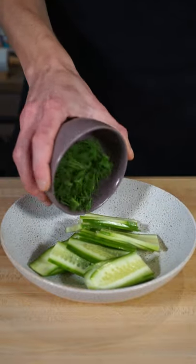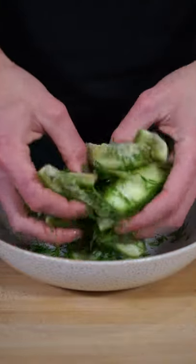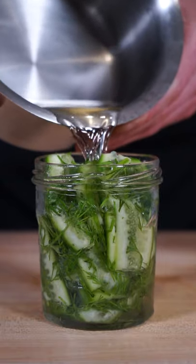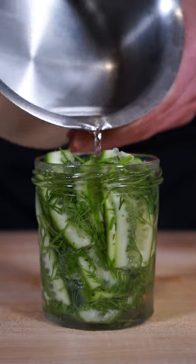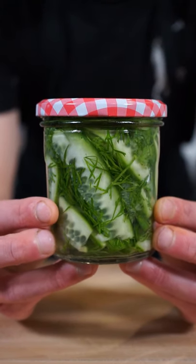Next, place the sliced cucumber into a bowl along with the chopped dill and three quarters of a teaspoon of sea salt flakes, then gently rub your cucumber in your hands getting it coated in the dill. Place the mix into a very clean glass jar or airtight container, pour in the pickling liquid filling it to the top, then screw on the lid nice and tight — and there we have our crunchy, sweet and delicious dill pickles.